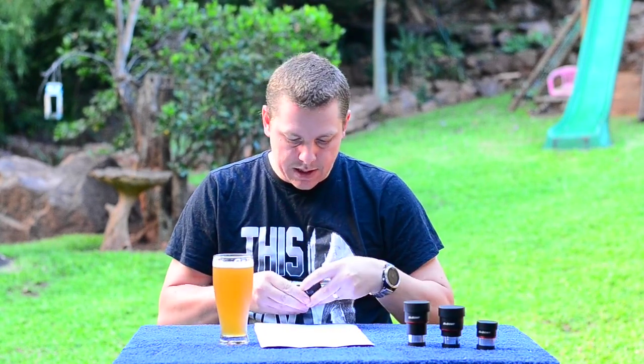Each eyepiece has eye relief as expected from a Plossl. The 8 millimeter only has 6.8 millimeters of eye relief, which feels like your eyeball is against the eye lens. But because of the construction, it actually doesn't feel so bad — it's quite comfortable to look through. I'm happy the SV207 didn't go shorter than 8 millimeters, because in my opinion an 8 millimeter is about as short as you should go for a Plossl.